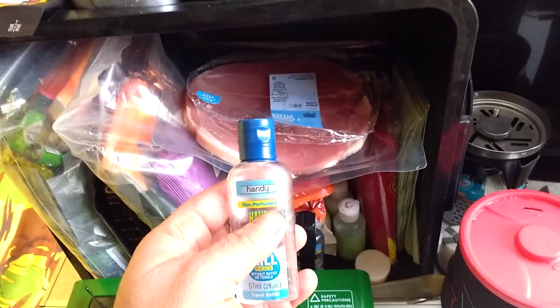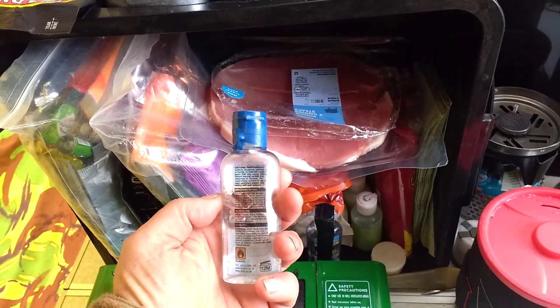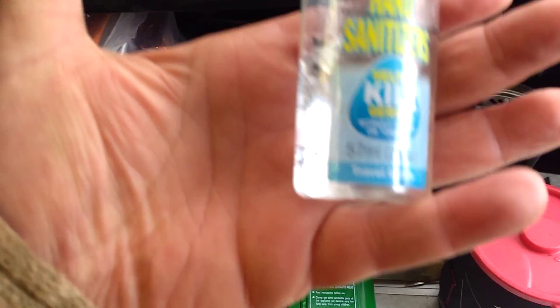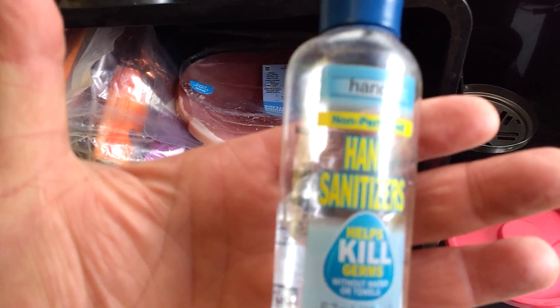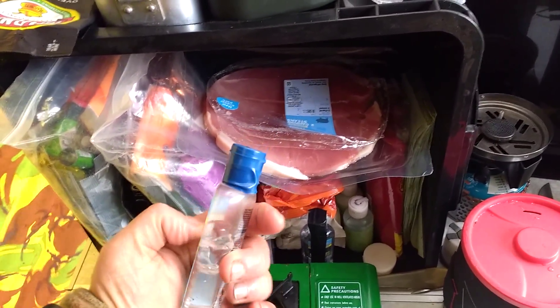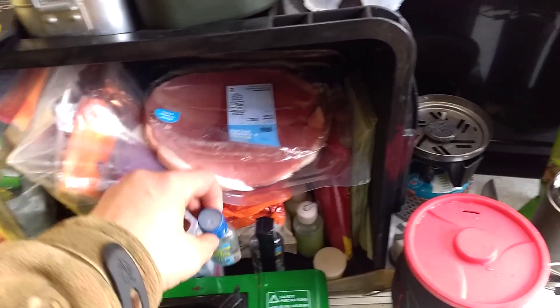A bit of a tip for you: if you do take stuff like this out — I've got a bad throat today — wrap some tape around it. This is my hand sanitiser, but if you wrap some electrical tape around it when you're carrying it in your pockets or whatever, it won't leak on you, or at least it'll minimise the leak.